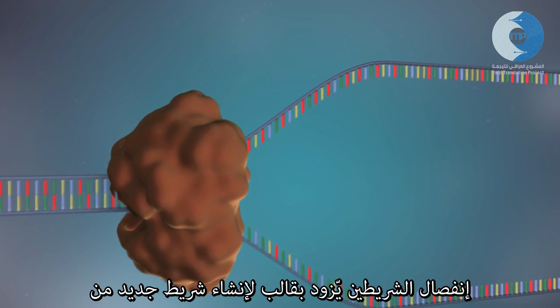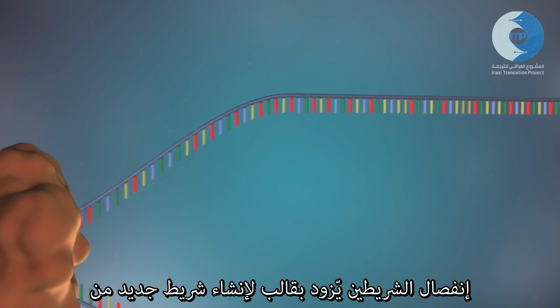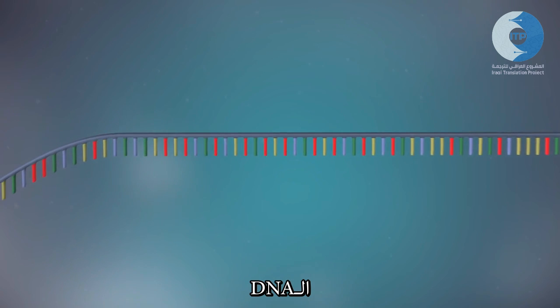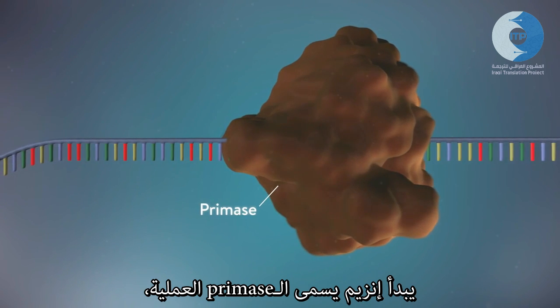The separated strands each provide a template for creating a new strand of DNA. An enzyme called primase starts the process.